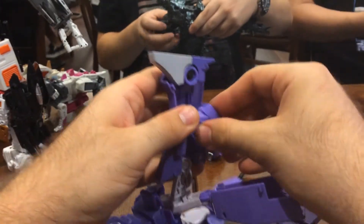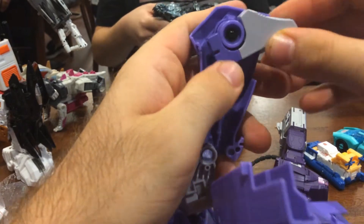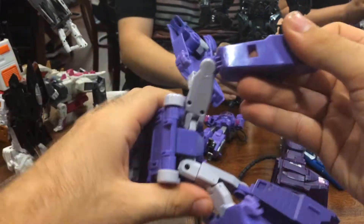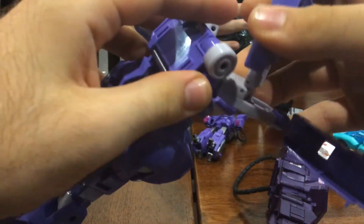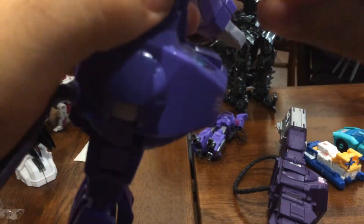So take your pick: lack of parts-forming and a simpler transformation that's much more fun, or a nice complex transformation which isn't necessarily less fun for most people. Usually I do like more complex transformations, but Quakewave — I kind of prefer it. Masterpiece Shockwave does have a better hose, though. Not only does it house the wire, but the spring is far more sturdy than Quakewave's rubber hose. I'm worried that Quakewave's hose will actually break in the future — it is a bit of a shame.